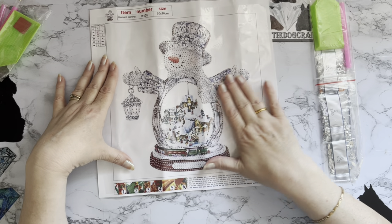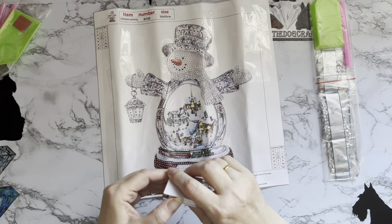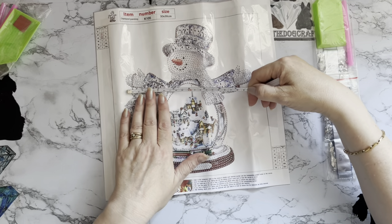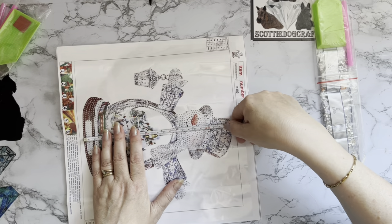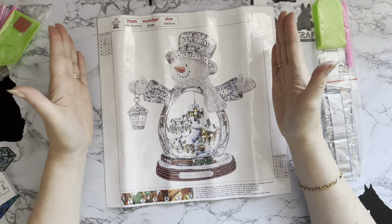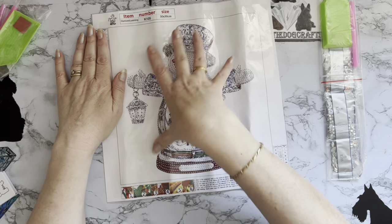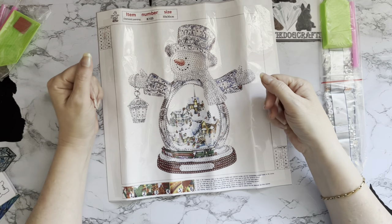Once it's done I think we'll have a bit of a play about with this one. It says 30 by 30 on the listing and the actual canvas is about 25 centimeters — nine and three-quarter inches. The snowman figure himself is about 22 centimeters — eight and a half inches — by 24 centimeters — nine and a half inches. You could even use him as a card topper if you cut him out and put him onto a Christmas card, something that could come out year after year as a decoration.